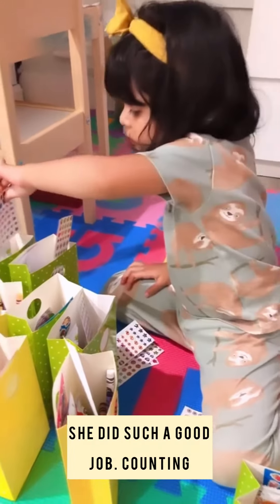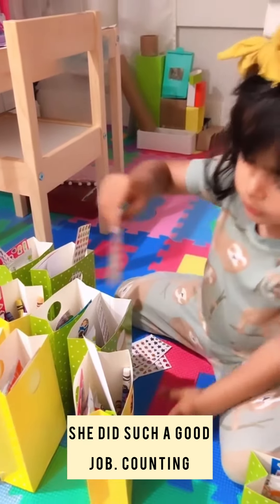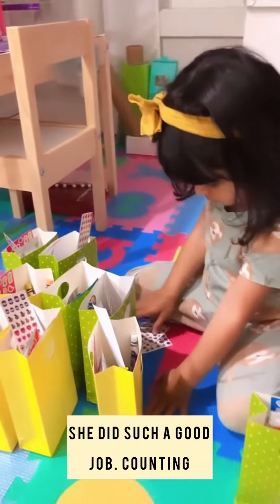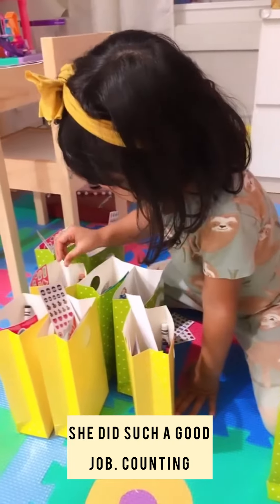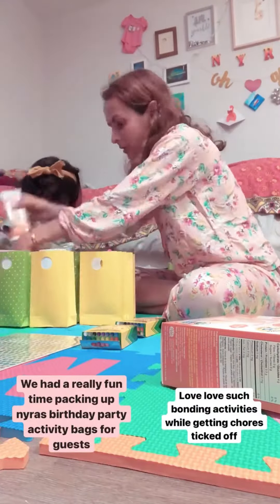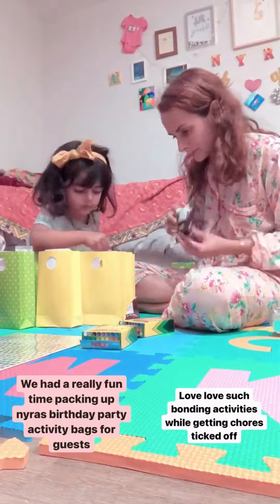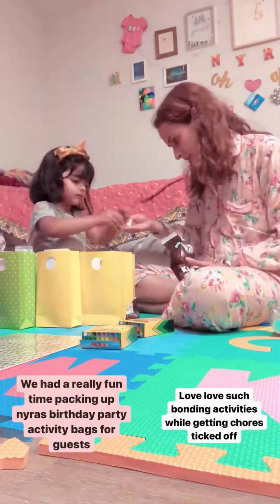After reading a lot of parenting books, I've learned that it's really important to involve kids in our daily chores. Their concentration is also better and they learn a lot in life when they do chores with us. So it's a great bonding activity also.